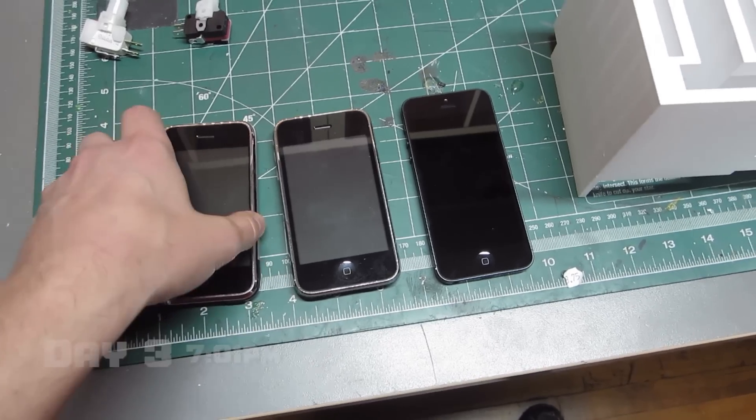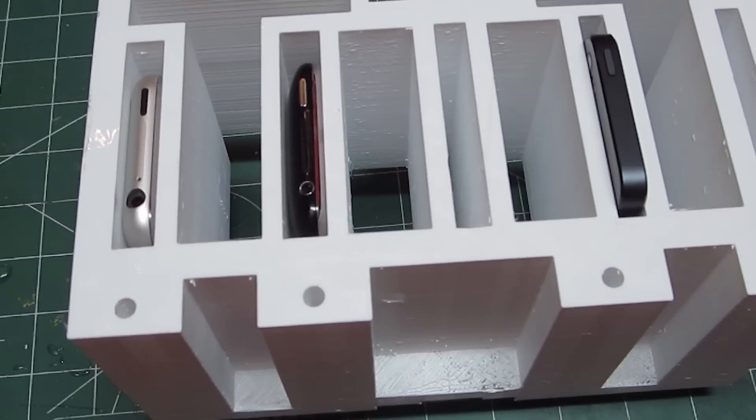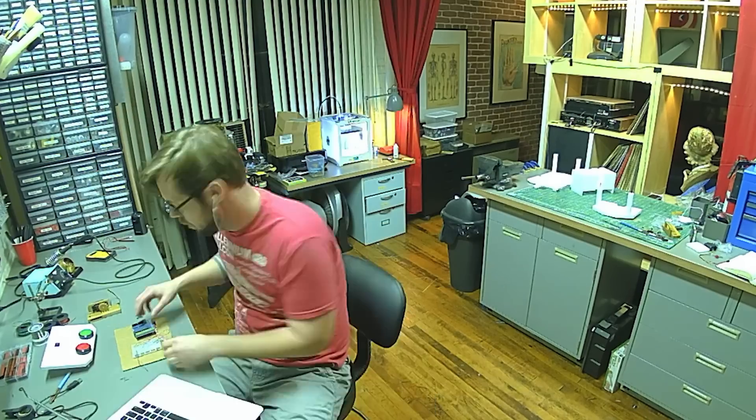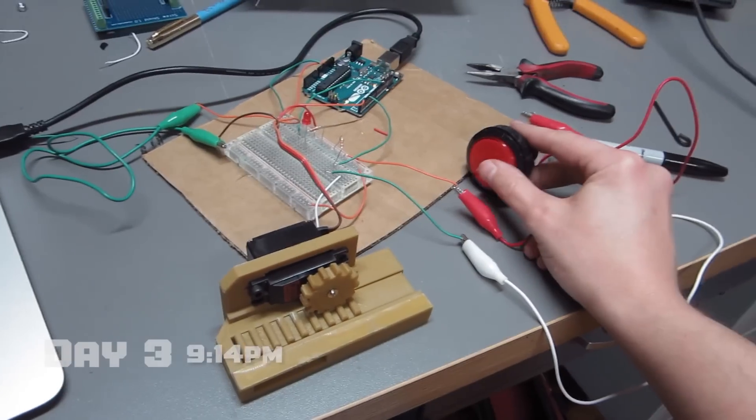We've got some of the phones in. This is sort of the moment of truth. Two out of three are too tight, so maybe we'll get in there with some sandpaper and see what we can do. This is what I got so far, which is really good progress.